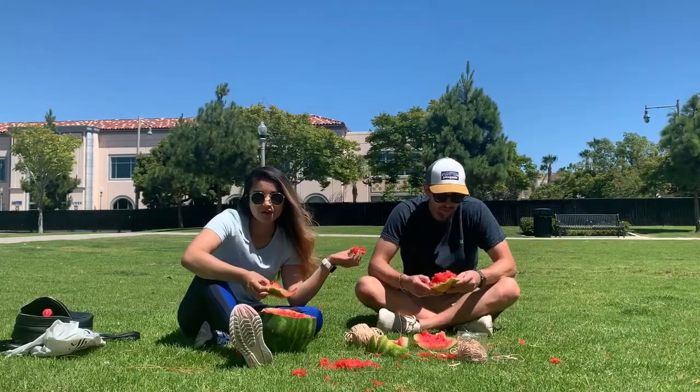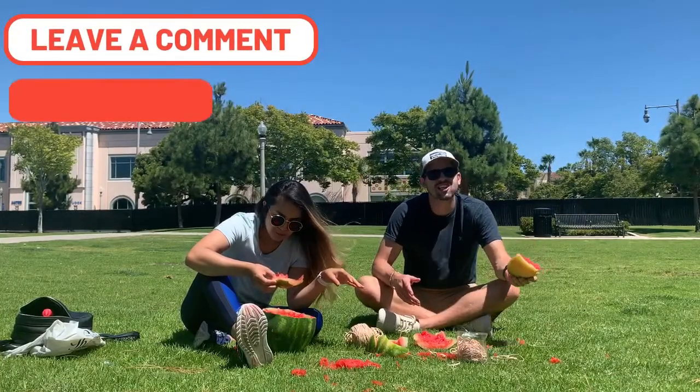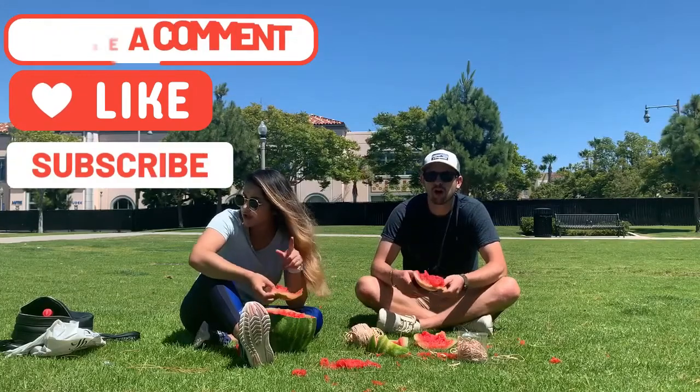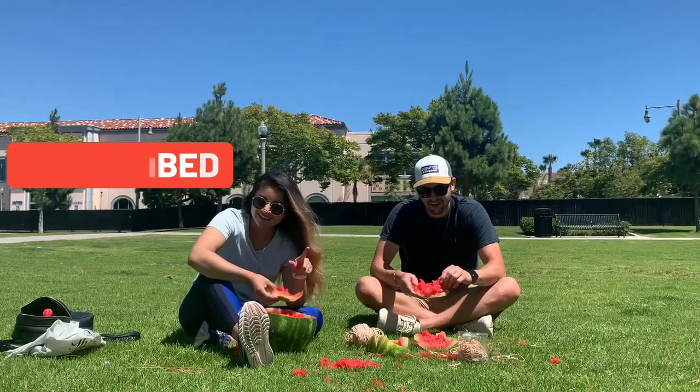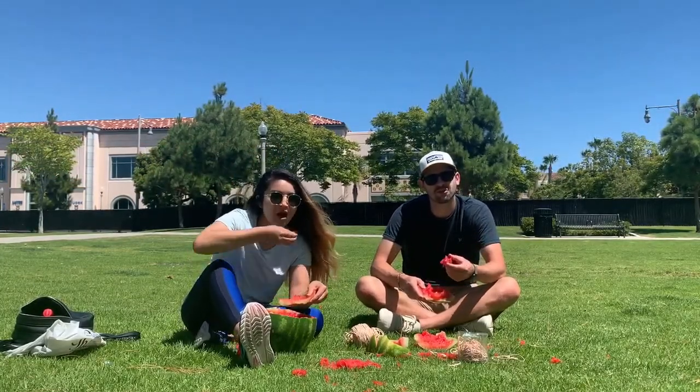Alright, well let us know if you guys like it. Don't forget to leave a comment, hit that like button, subscribe, share. Hashtag just keep going. Thanks for watching, y'all. Hope y'all are doing well.